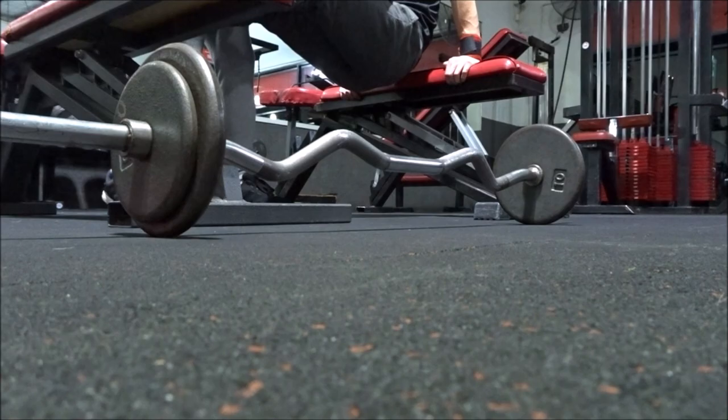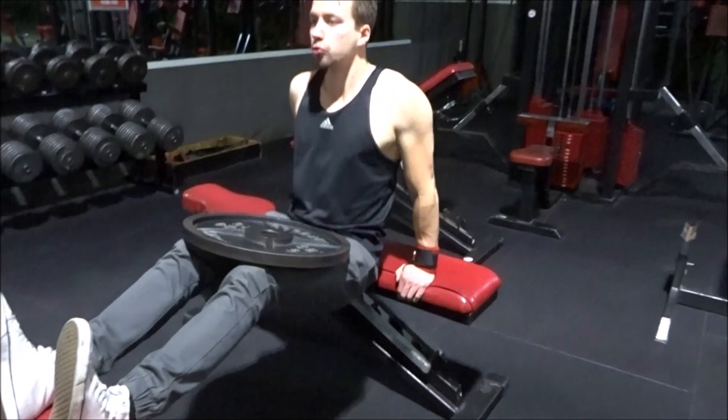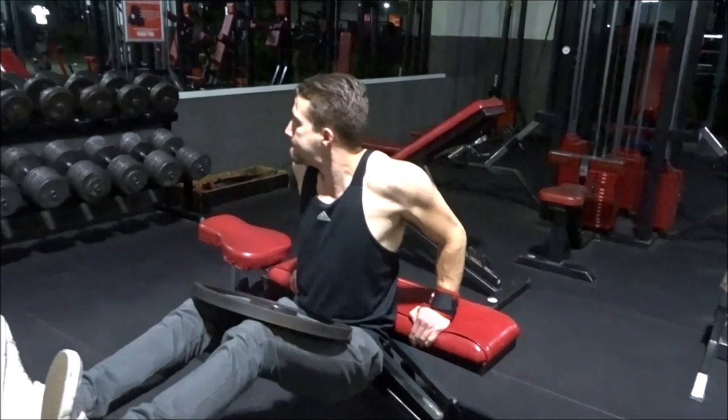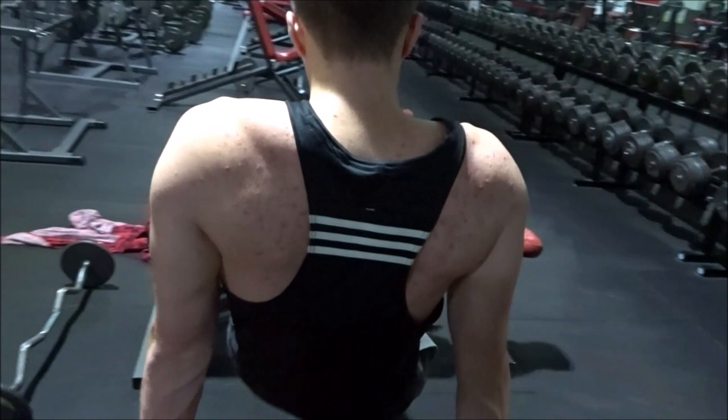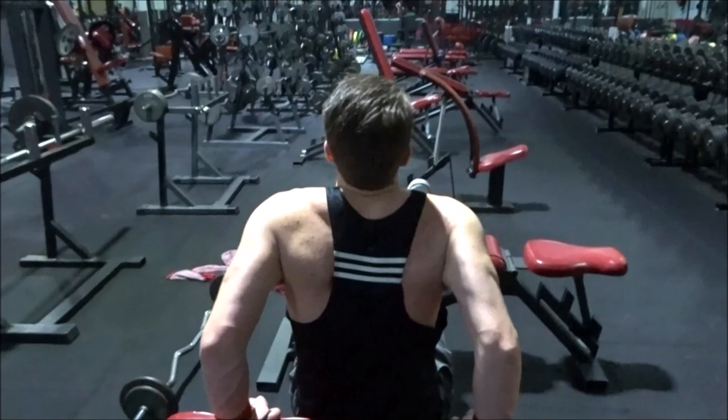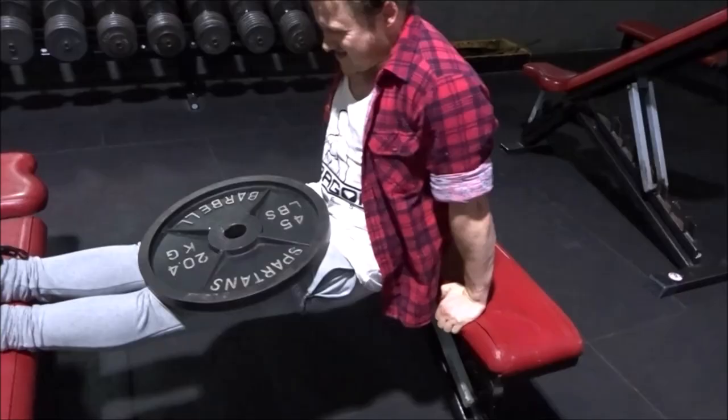Then we went into some triceps — above the head skull crushers, or French press as some people call it, with the easy bar, straight into plated dips. This was absolutely killer. I love plated dips, and after doing the overhead pressing on the triceps this was just brutal.